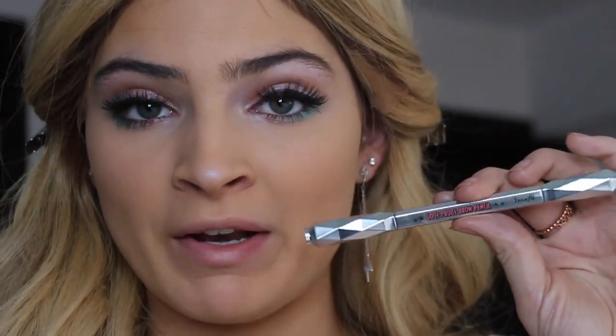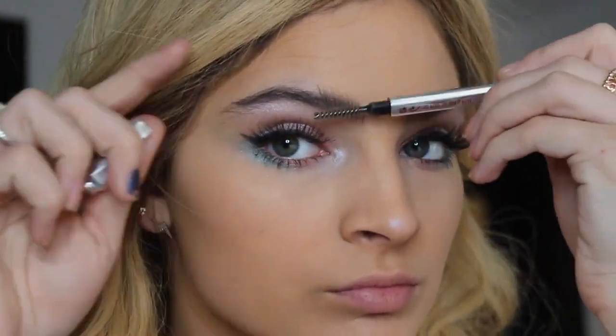Now I'm going to move on to my eyebrows. I'm going to be taking my Goof Proof Brow Pencil by Benefit. I'm going to brush my eyebrows up and then fill them in with the other side.